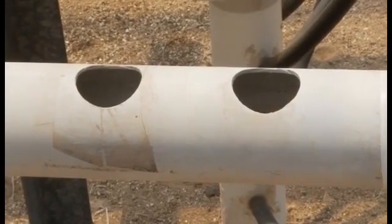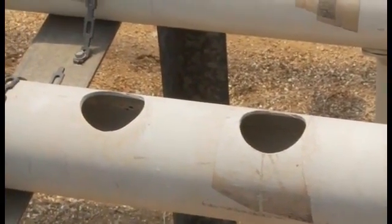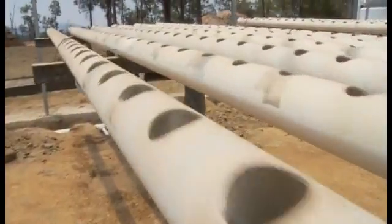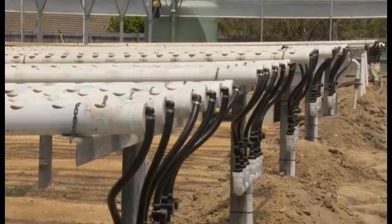One of the problems experienced by hydro growers with NFT systems — nutrient film technique — is water temperature. In NFT systems, you have a very thin film of water running down a channel, and on a really hot day that water temperature can rise by several degrees from one end of the channel to the other. It's well known that lettuce do not like hot roots — 22 degrees Celsius is the most suitable temperature for lettuce, and that's very difficult to maintain with NFT systems.